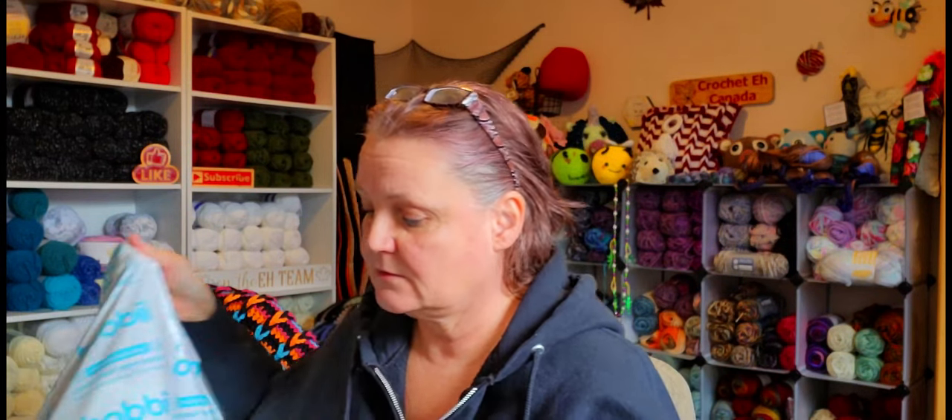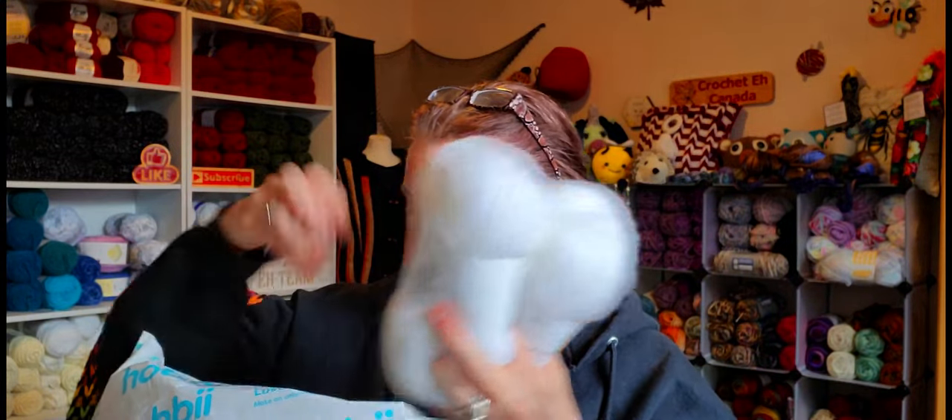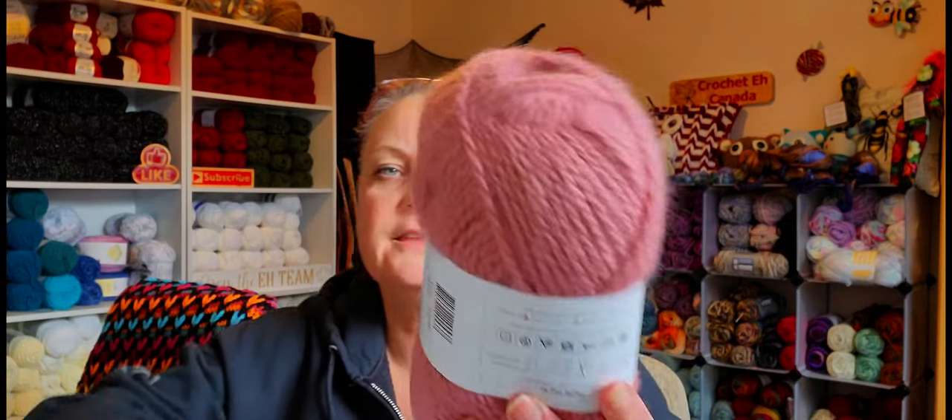I went ahead and I got one, two, three — I think I got four of each color, because I wanted to see what it was like. So I got four of those and then I got this color.